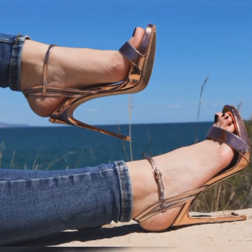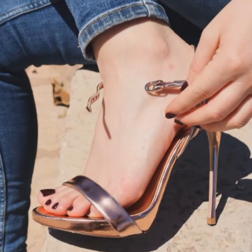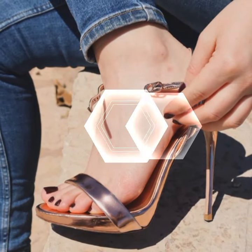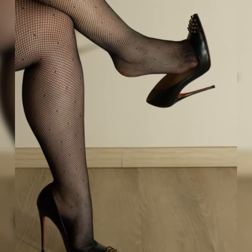You can also find strappy heel sandals in metallic finishes for that extra wow factor. The choice is yours and it all depends on your personal style and the occasion. The versatility of strappy heel sandals is incredible.